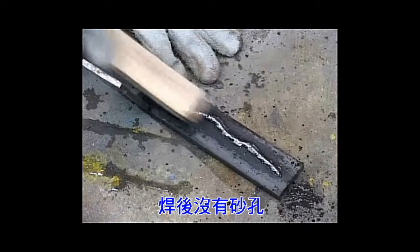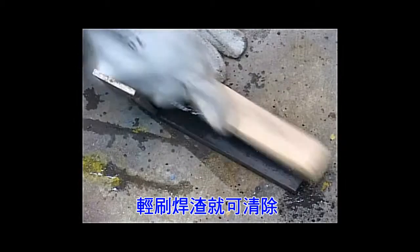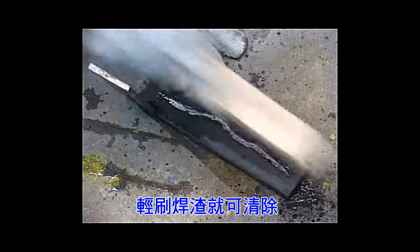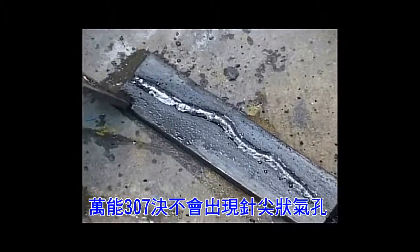In fact, you can weld with Magna 307 through grease, oil, rust, chemicals, asphalt and paint. Magna 307 never pinholes and your welds are always solid.